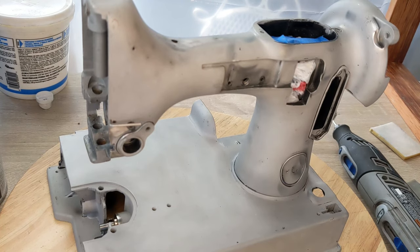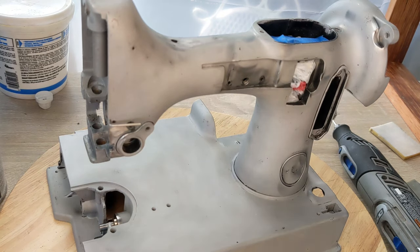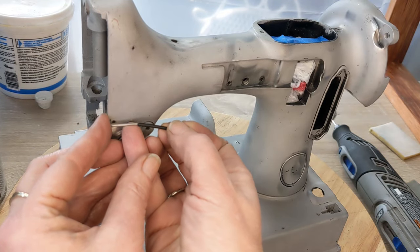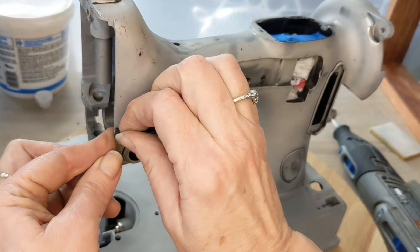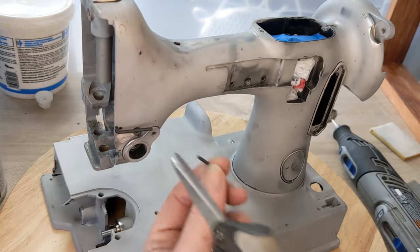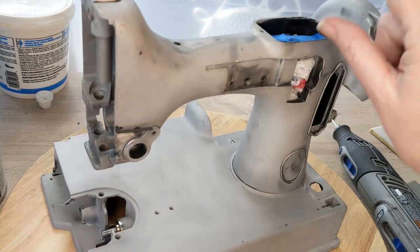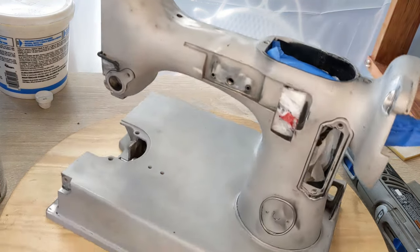I learned so much from the comments — someone suggested using little shrink tubings used for electrical work, that they're great for masking. Look at this tiny little guy — I can just slide it right over this little wire that doesn't want to come off easily. Push it on there and that's going to mask up that little thread guide. I do the same thing over the spool spoke on top.